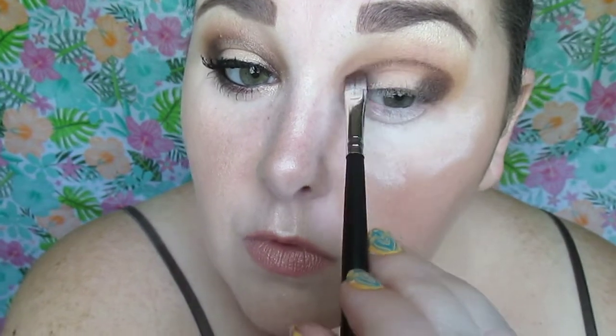Next we're taking shade number twelve, which is absolutely gorgeous, and we're going to apply this in the inner corner and the outer corner. In the directions for this look they do not mention meeting or marrying them in the middle for a typical halo, but I totally did that because I think it would look weird if I didn't — so that's what they wanted you to do right there.